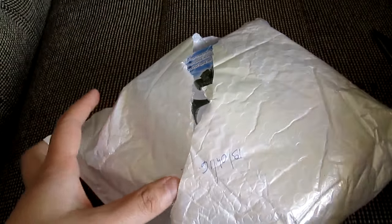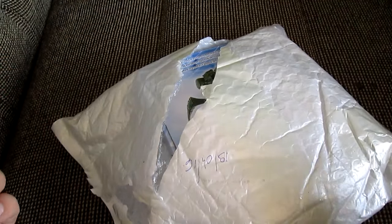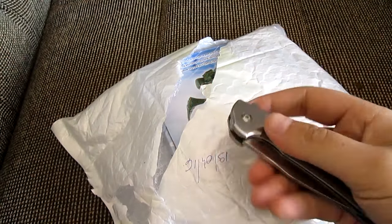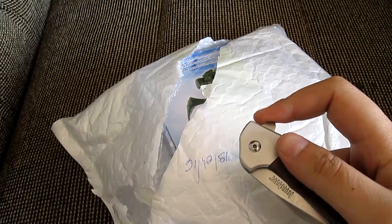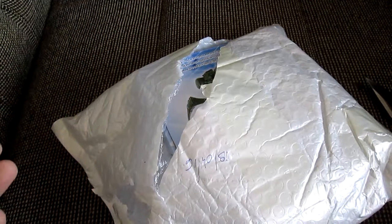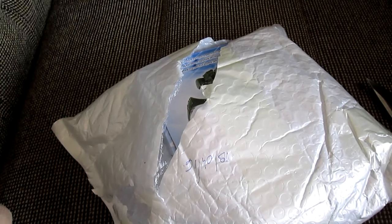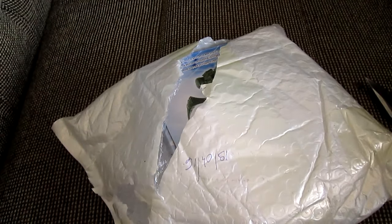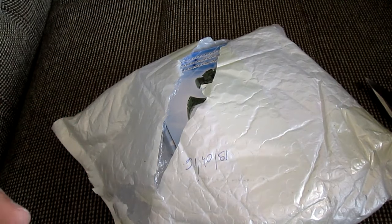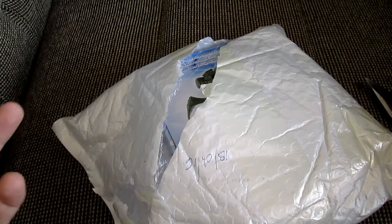I have this little package here that I already opened, and today I was using my Kershaw Duck Commander — because no scissors on my channel. This is from the website GearBest. I was watching the Everyday in Africa video where he was reviewing a flashlight he bought from this website, so I figured I'd check it out.